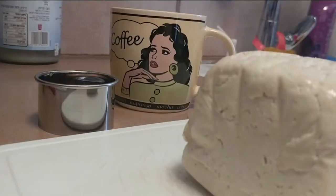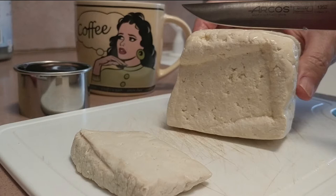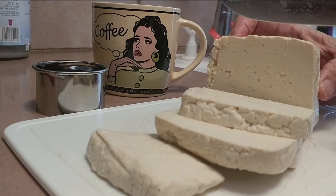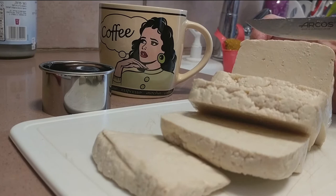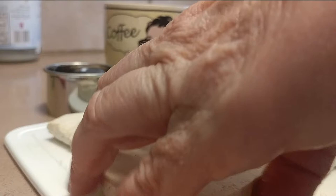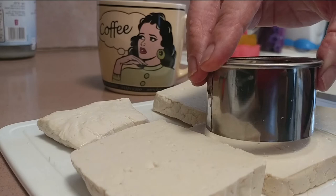Slice a package of tofu into half-centimeter slices. If you accidentally get thicker slices, like I did, don't worry — we can fix it later on! Cut circles using a cookie cutter and put them aside.